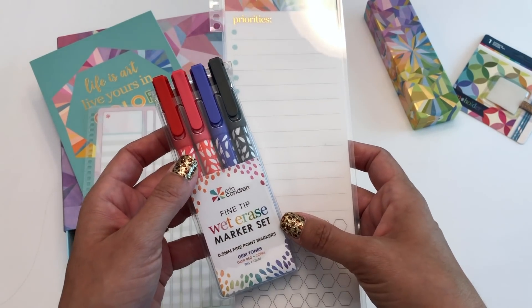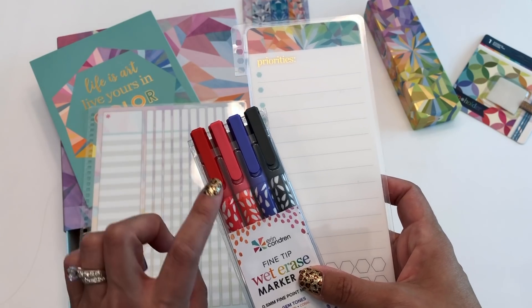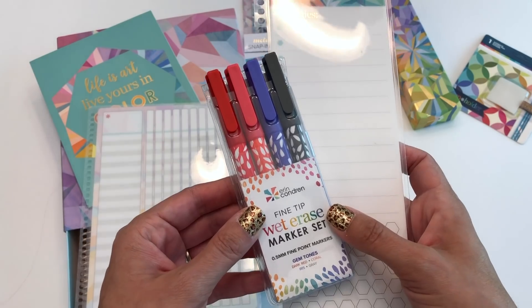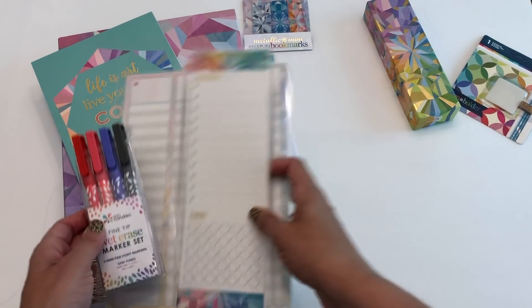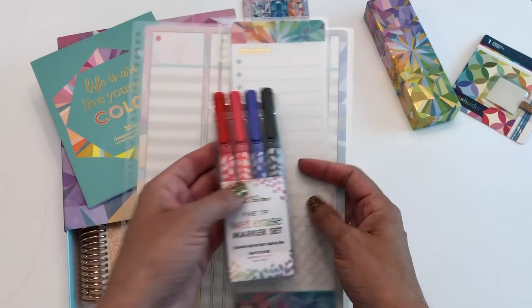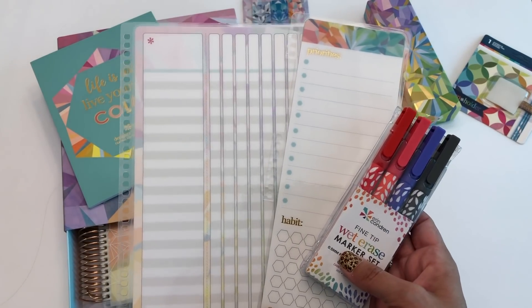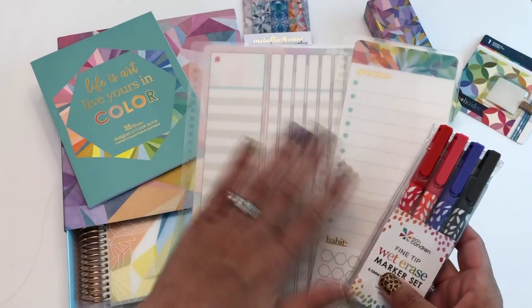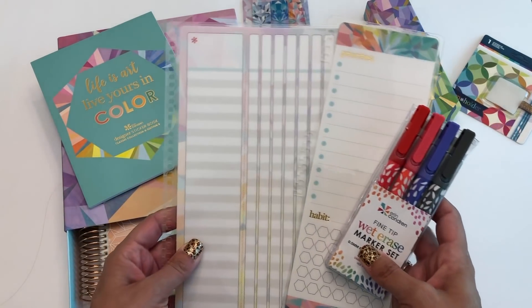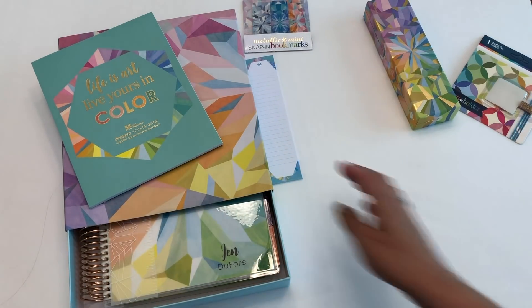These are gem tone fine tip wet erase markers in dark red, coral, iris, and gray. I prefer the fine tip — they write a little more like a pen. These of course wipe off with water, an alcohol pad, a wet paper towel — pretty much anything. You can also use a permanent marker that comes off with an alcohol pad if you want to refresh the dashboard each week.